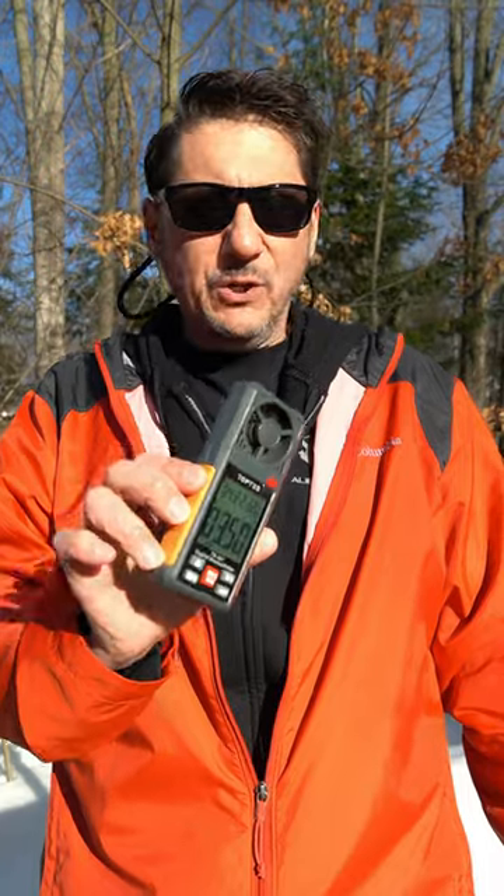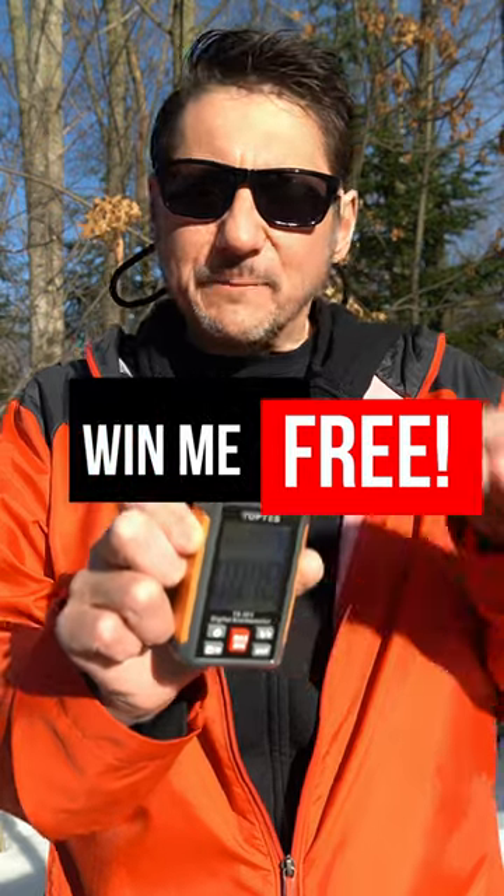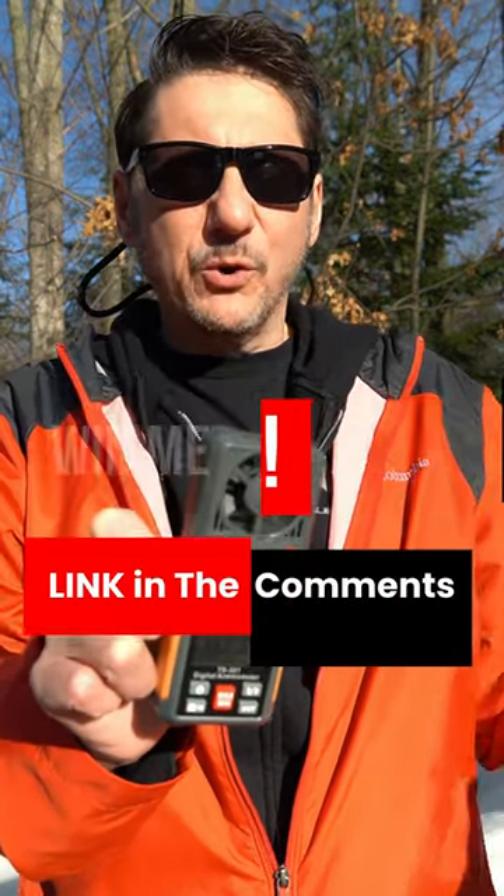Overall it's simple to use, it just works, and it's small enough to throw in a bag for easy transport. If you want this meter, you can have it for free — I'll leave a link in the comments to a video where you can find out how.